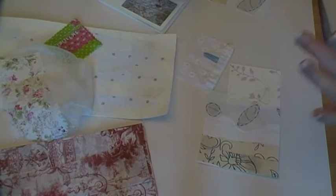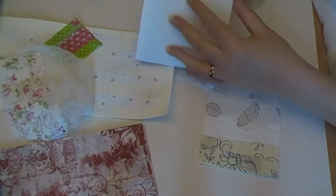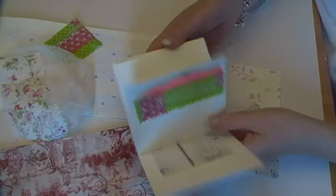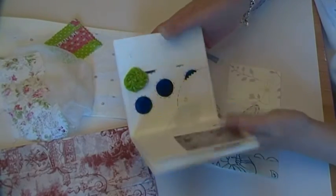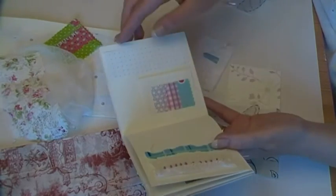Hi, just a quick one today. The books are coming along — this one's almost done. There are a couple of pages at the back that need to have stuff put in, which is what I'm going to start now.